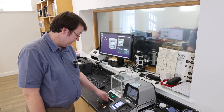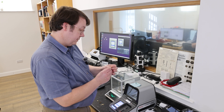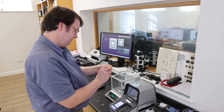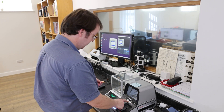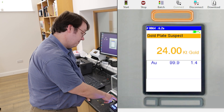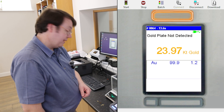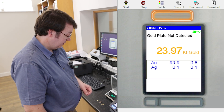So I've got all the items here ready for testing on the Niton tester. First one — the pendant, which we thought was around 24k. So result on this one: gold plate not detected, always a good sign, and AU 99.9. So it is testing around 24k pure gold.